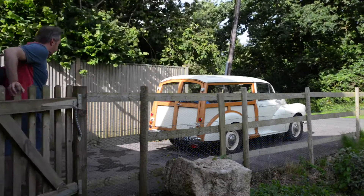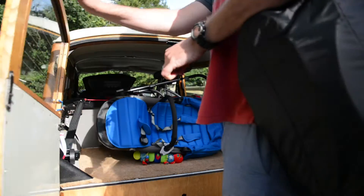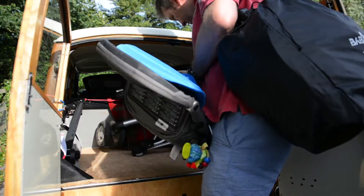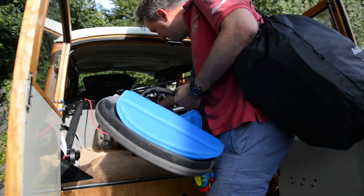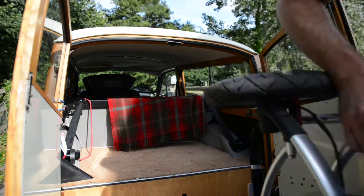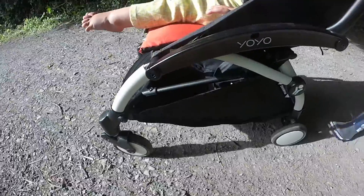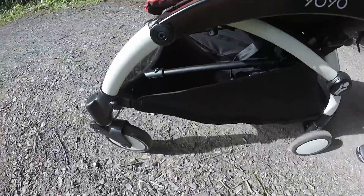We borrowed the Baby Zen Yo-Yo a couple of weeks ago because we were taking our 1969 Morris Minor Traveller to France and we needed something that would fit in the boot and allow us to take all our luggage as well. Our normal travel system takes up most of the boot and it's not easy to fit an umbrella stroller across the compact width of a Morris Minor. We were really keen to give the Baby Zen Yo-Yo a test run and we were really impressed with what we found.